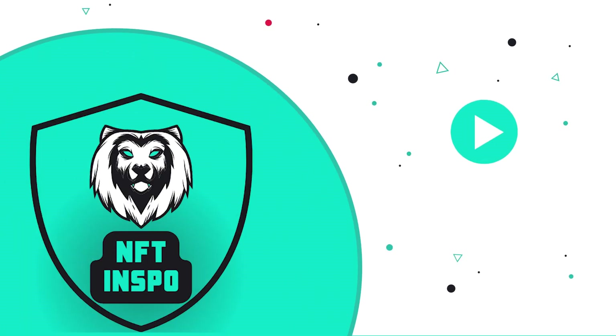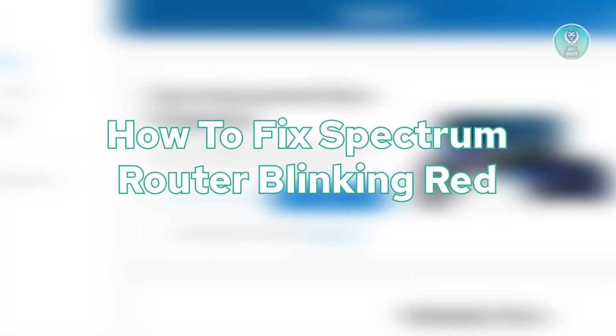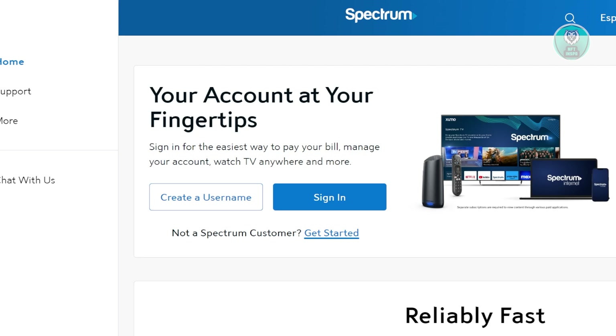Hey guys, welcome back to NFT Inspo. For today's video, we're going to discuss how to fix Spectrum Router blinking red. If you're interested, let's start our tutorial.